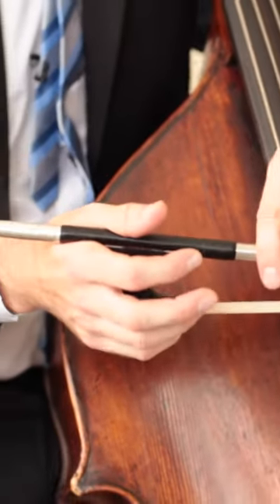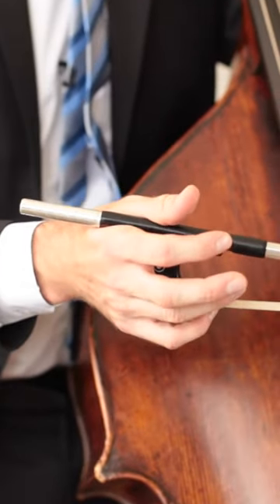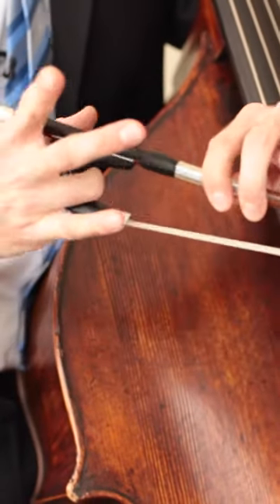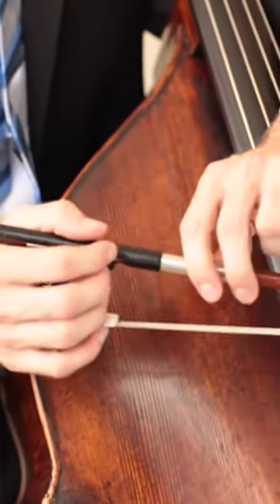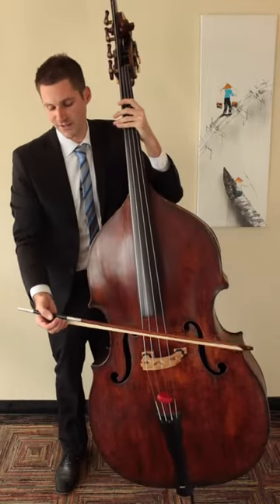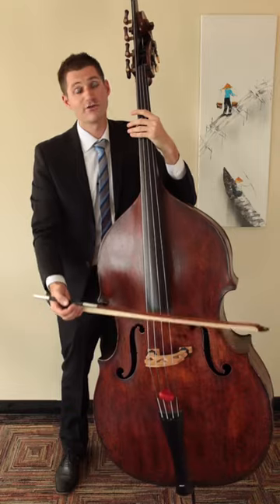The most common problem I see with the German bow is that players pull this finger into the frog like this. You should always avoid that — it's going to cause too much tension and not enough flexibility in your German bow grip when you go to do advanced techniques.